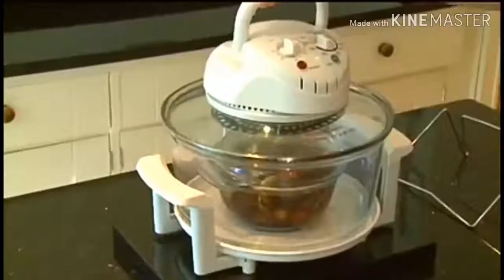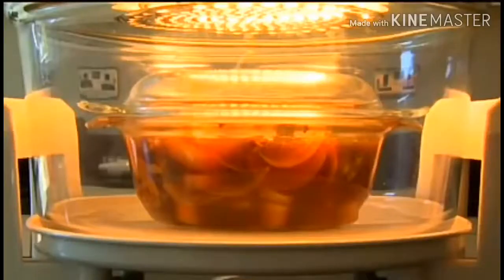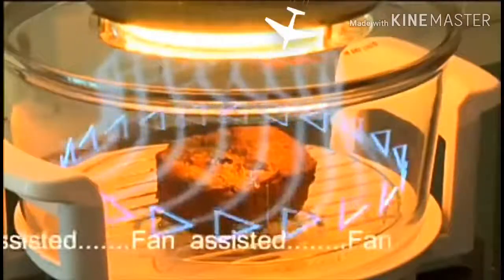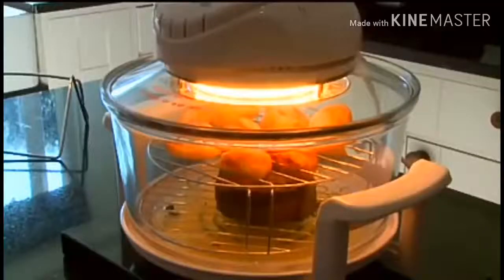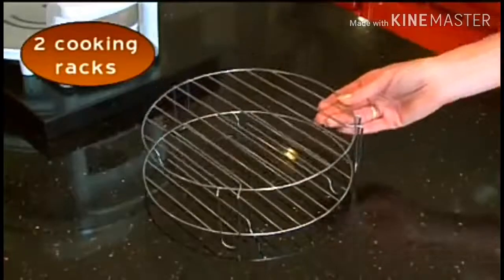Heating up time is slashed dramatically, and the halogen bulb goes to work straight away. The halogen oven is fan-assisted too, so your food cooks quickly. In a family roast, there's room on top for the roast potatoes, thanks to your oven's two-rack system.